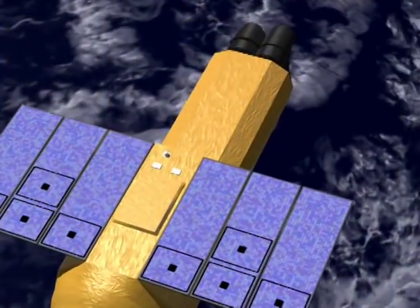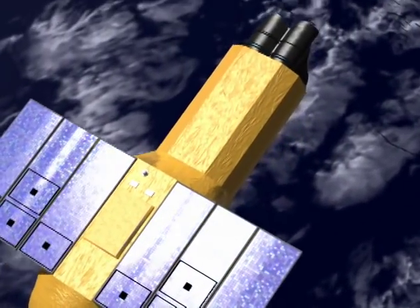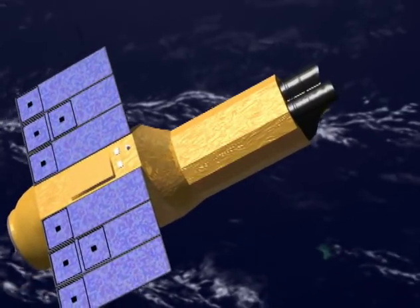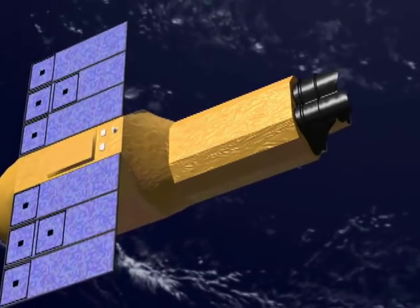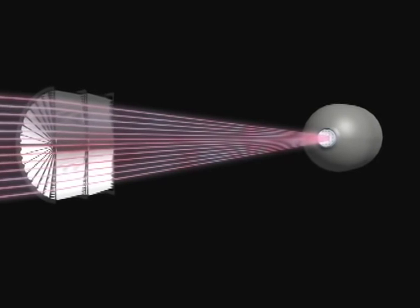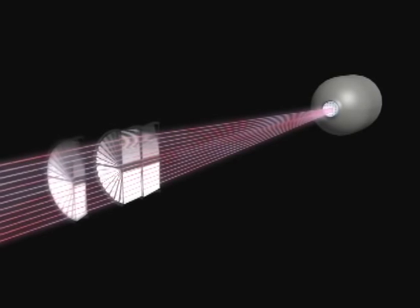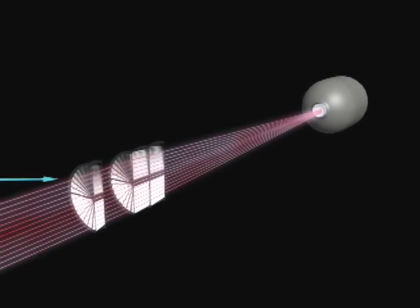The X-rays that ASTRO-E2 will observe get absorbed in many materials, including glass and ordinary mirrors. So ASTRO-E2 and other X-ray telescopes require a unique strategy to focus X-rays onto a detector. We use a grazing incidence reflection, in which the reflectors are nearly edge-on to the X-ray source. The X-ray beam hits the primary reflector, then hits the secondary reflector, and then moves on to the detector about four and a half meters away. We add a pre-collimator before the primary reflection to block off-axis X-rays.